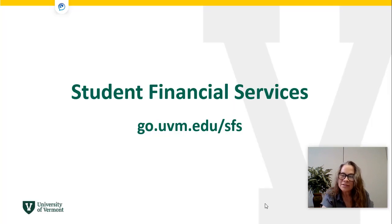If you have any questions about monthly payment plans or anything else related to paying your bill, Student Financial Services is here to help. We are in the Waterman Building right across from the Green. You can drop in anytime 10 to 4:30 Monday through Friday, email us, or call us. We look forward to welcoming you to campus.